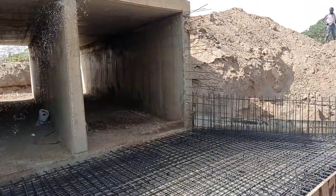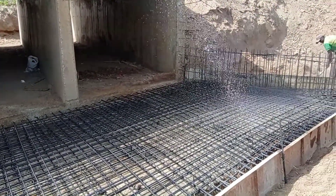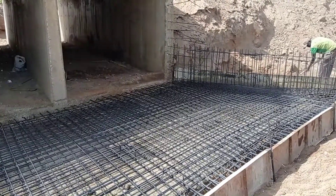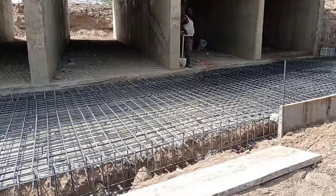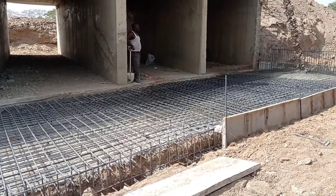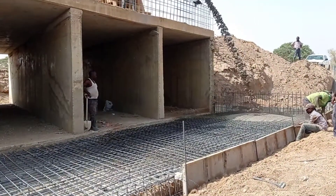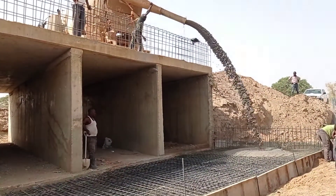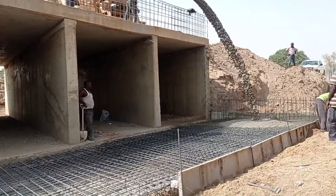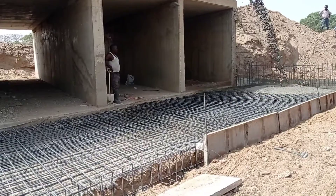After placing the reinforcement bars, you can see that we are spraying water. After this we are going to pour concrete. You can also see that we have placed the reinforcement bars for the wing walls. Once we are done with the casting of concrete in the apron, we shall continue with the reinforcement placement of the wing walls. After the placement of reinforcement bars, you can see we have started pouring concrete. That's it for today — thank you so much for watching this video, goodbye.